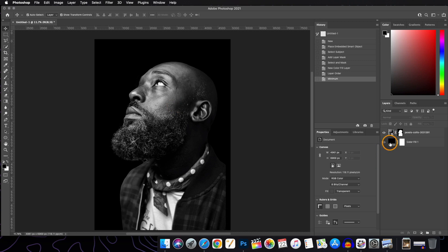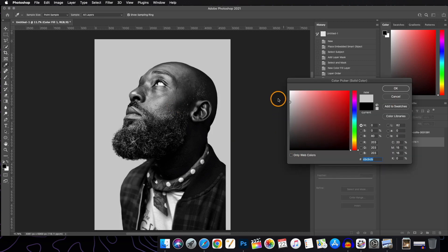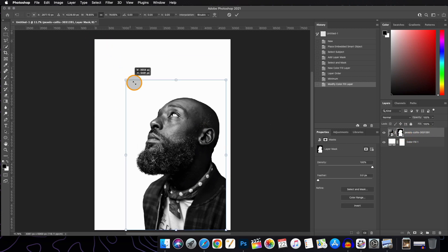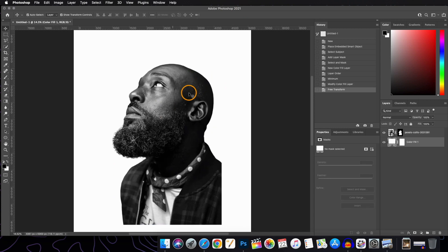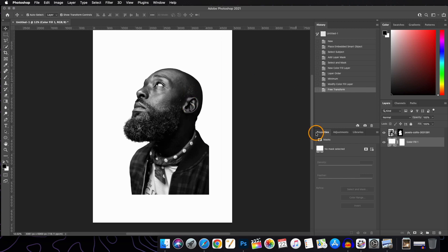Now we will change back the solid adjustment layer to a light color of our choice — you can select any color you like. Let's just resize our subject. Now what we are going to do in this illustration is double exposure. For that we will bring another image on top of the subject layer.